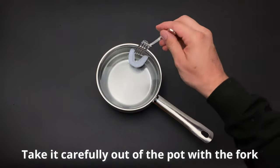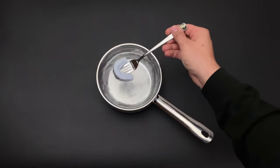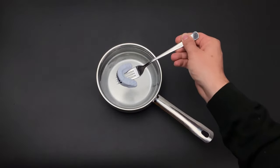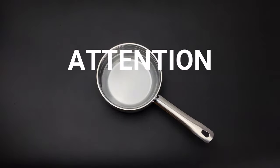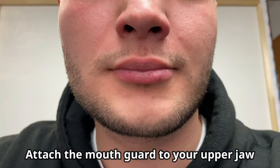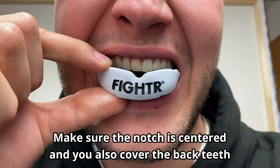After 60 seconds, take it out with a fork. Please make sure not to injure yourself and be careful in the next steps when putting the mouth guard into your mouth — it's really hot. When putting the mouth guard into your mouth, first make sure that it is centered and that you also cover your back teeth.